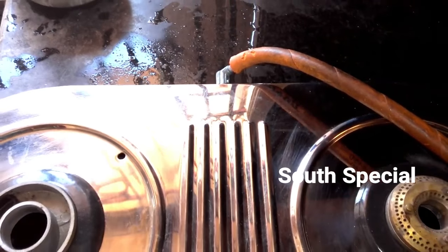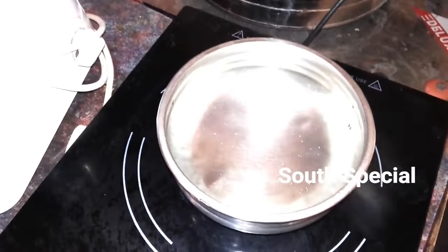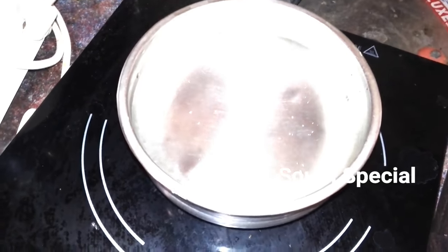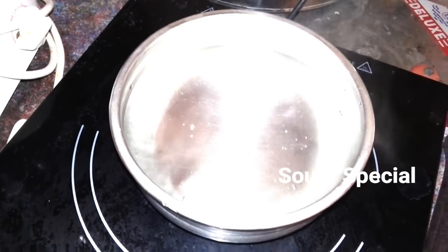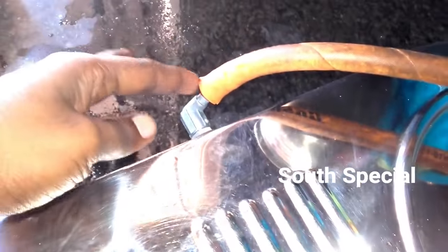How are we going to make this? Then the water is made in the water. It is made in the water. For this water, we have a thick tube.